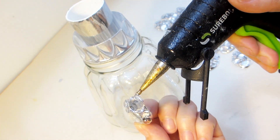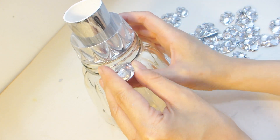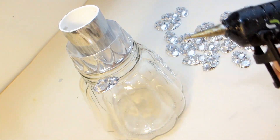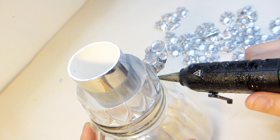Here I'm starting to build out the leaves on the pineapple's crown by adhering each spoon tip to the rim of the glass jar. You'll want to mimic the positioning of the leaves by securing them on a slight slant. Let the hot glue cool before moving on to the next spoon tip.